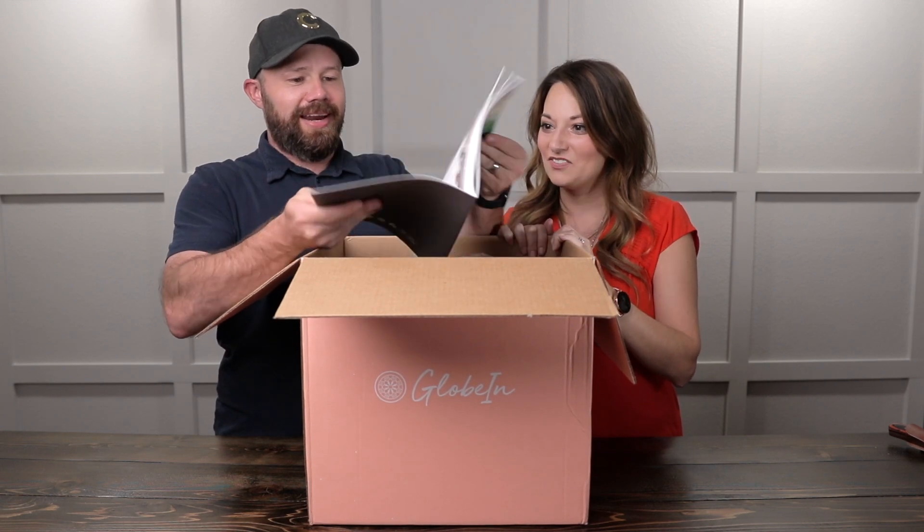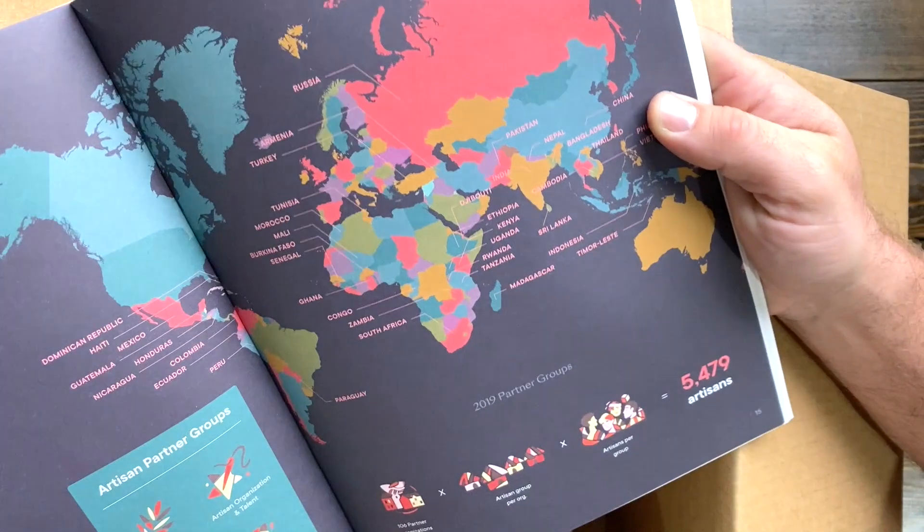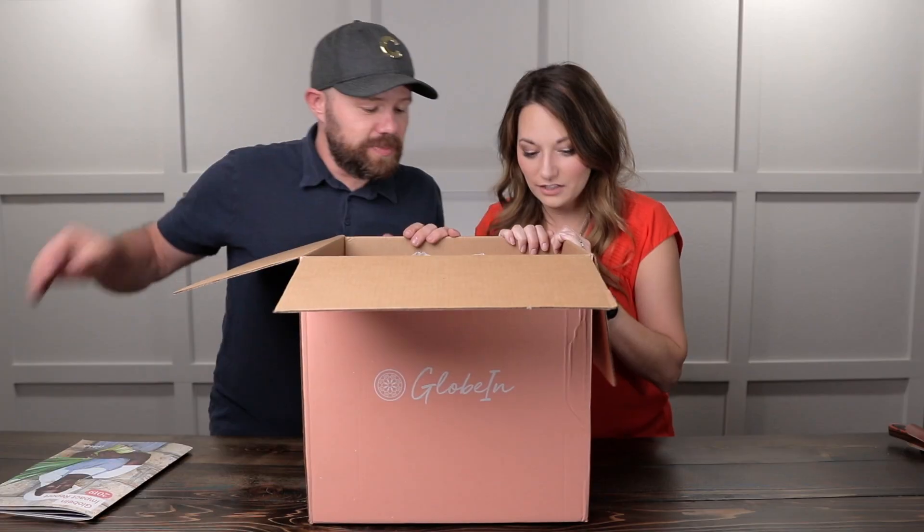Oh wow, this is like a whole magazine. This is very well done. GlobeIn collaborates with partner groups around the world. This box is humongous.